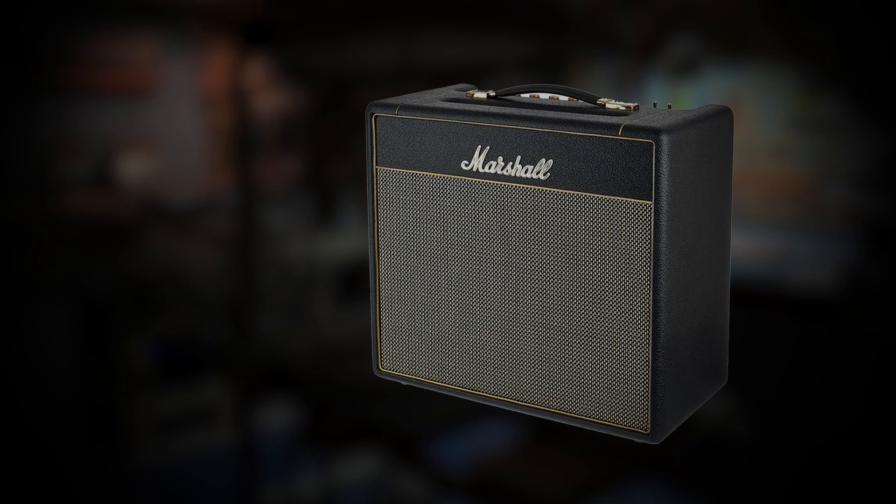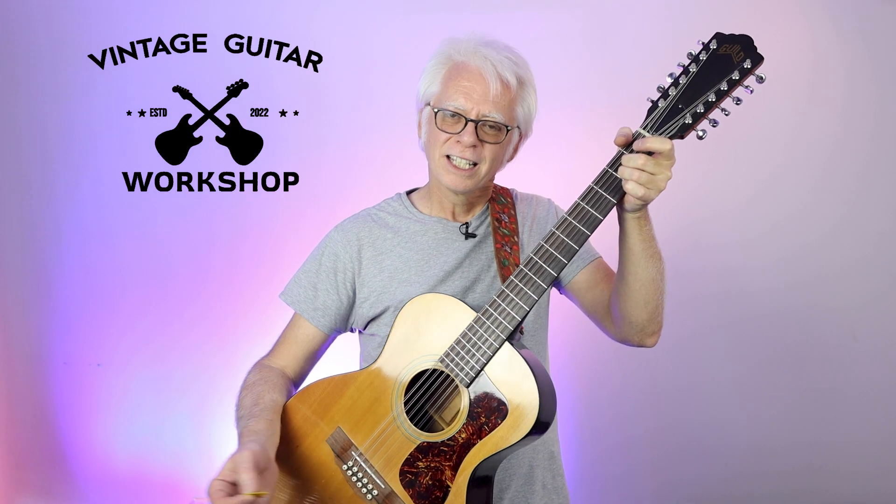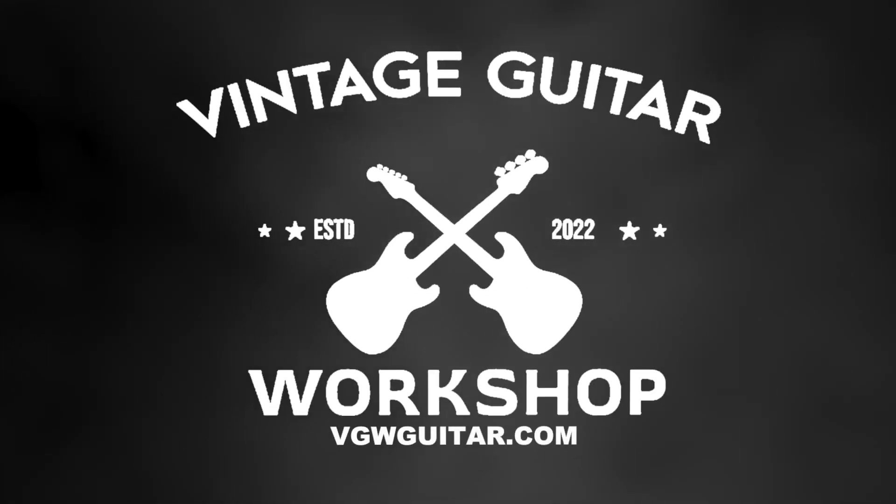We also fix amps and pedals — from your fingers to your speaker, we can help improve your tone. Come on down to Vintage Guitar Workshop.